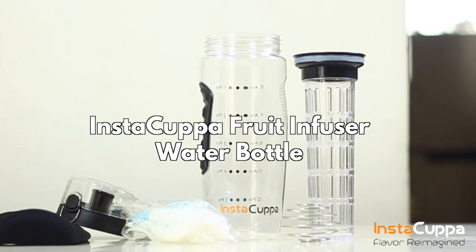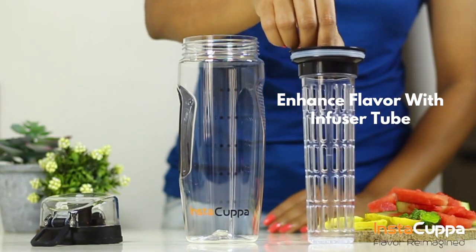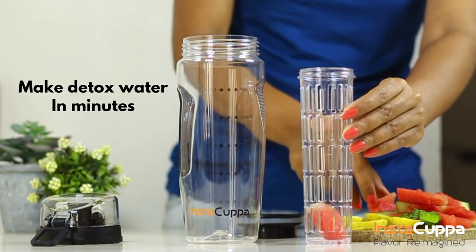Instacupper Fruit Infuser Water Bottle. Instacupper bottles are well designed with durable anti-slip grip and a full length infuser rod.